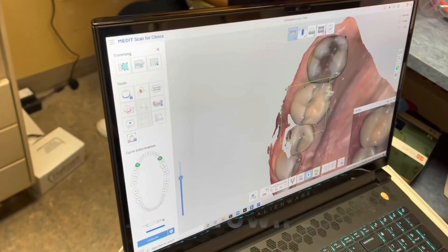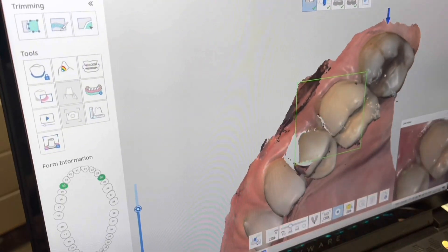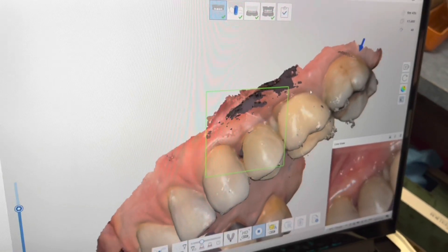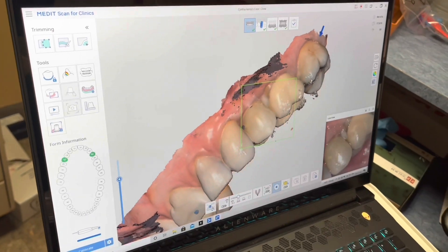We've actually used this scan three times — we did this for planning the implants and getting a template, then we scanned the implants again to pick up the impression using the intraoral healing scan abutments. And now we're scanning the crowns which will be put into place.